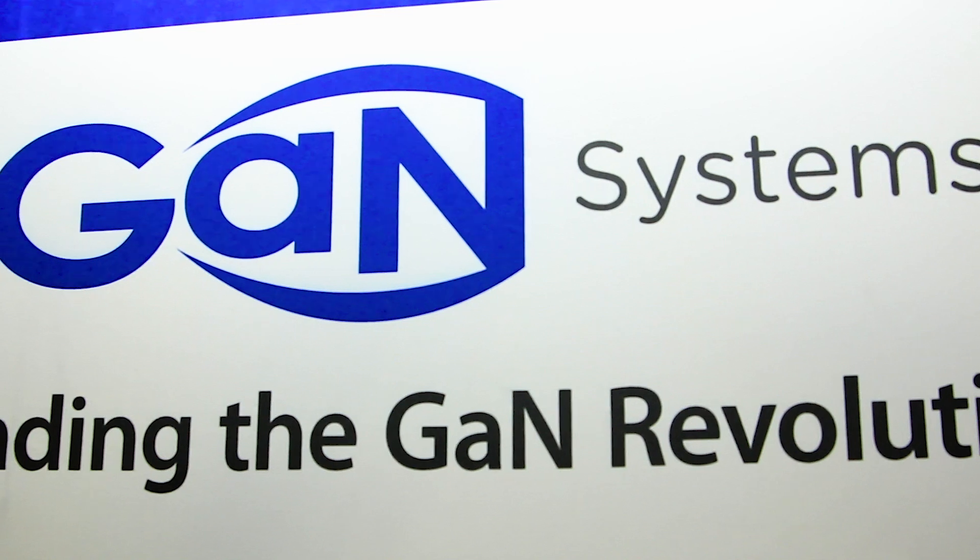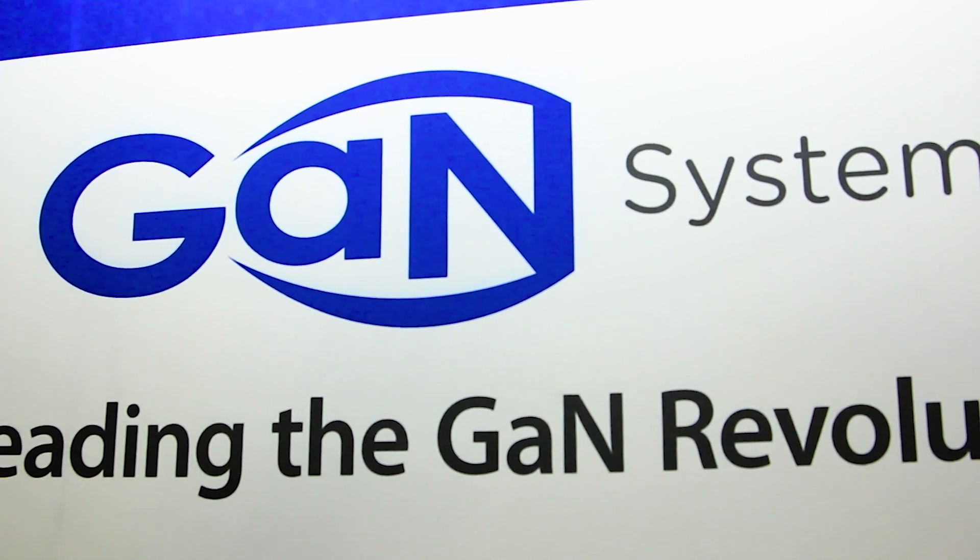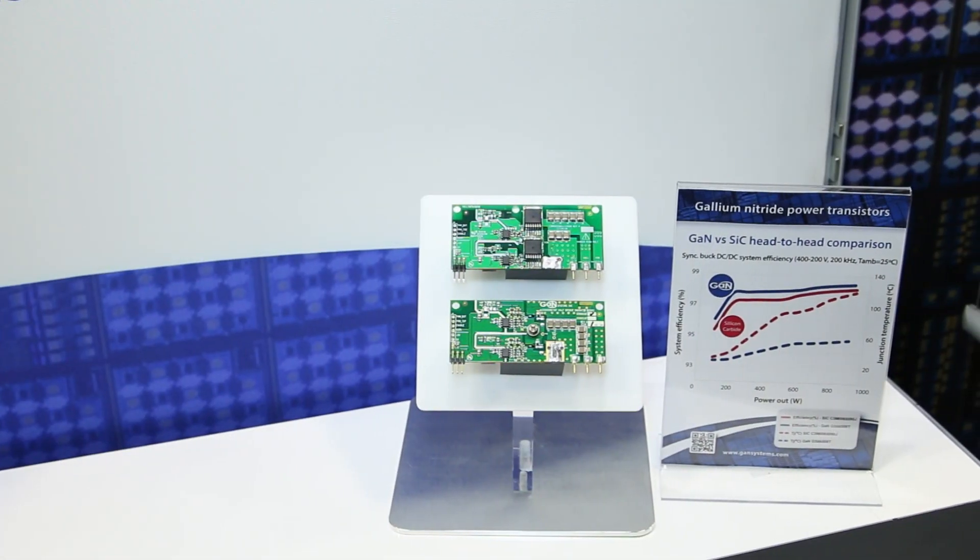Hi, I'm Lee Teschler with EE World and Design World. I'm here with Jim Witham from GAN Systems. We often hear gallium nitride transistors compared with silicon transistors, but we don't quite as often hear gallium nitride transistors compared with silicon carbide devices. And that's what we have here behind us. Jim, you did a DC to DC converter using both technologies. What did you find out?